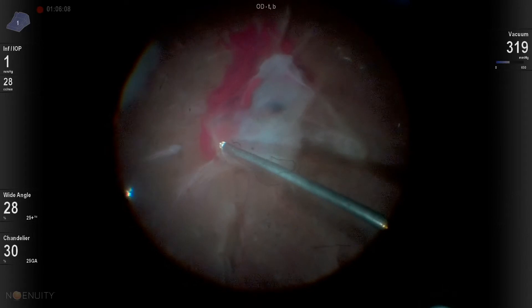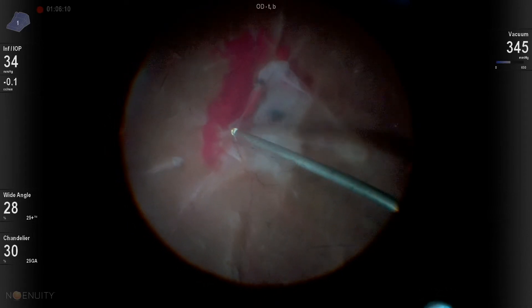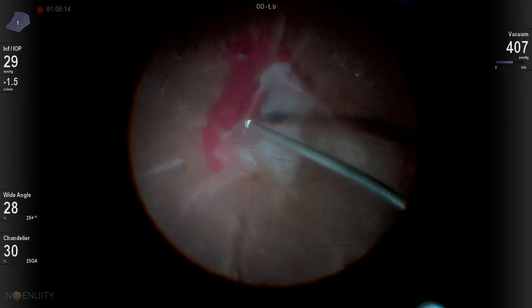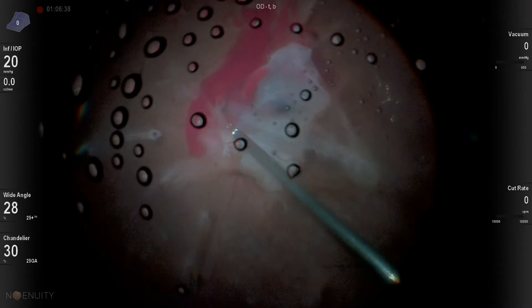I try to leave any hemorrhage alone — I don't want to stir that up in the eye. But if I do disturb it, I try to stay right on it and get it all out of there so I maintain good visualization.